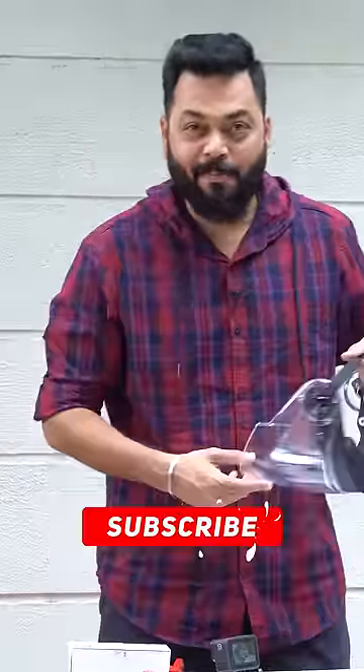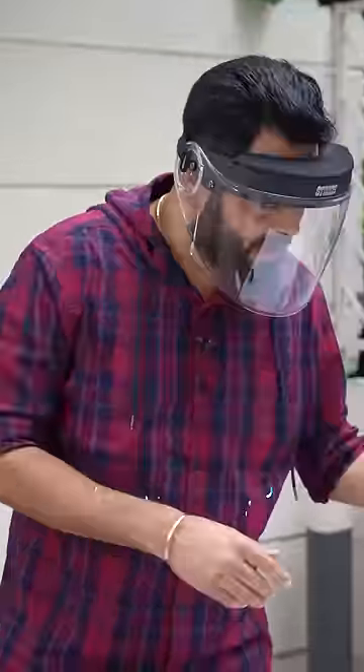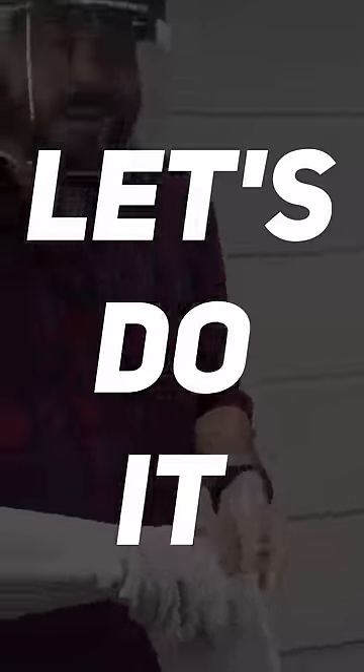Guys, let's try a new type of unboxing today. We always do normal unboxing, but today's unboxing will be a little different. You know what we do when we put this one. Let's do it!